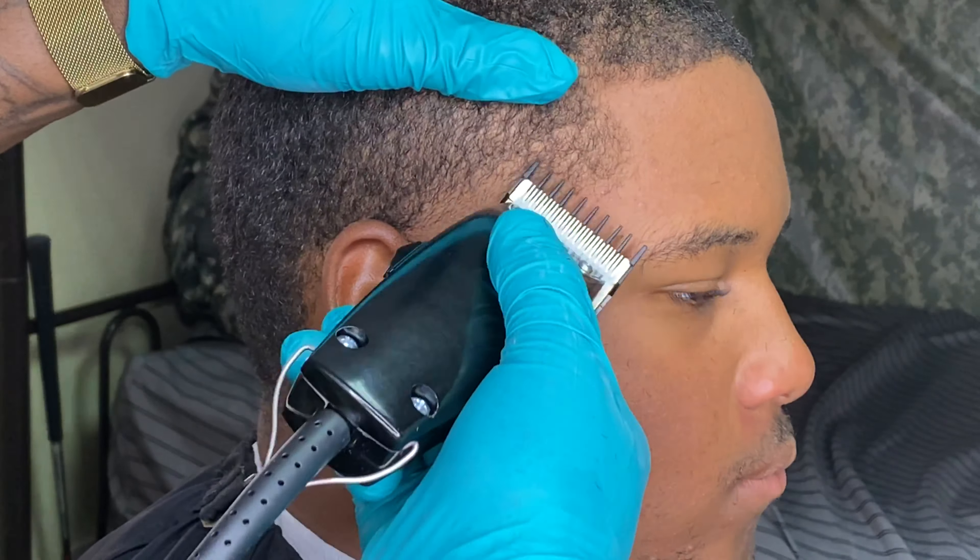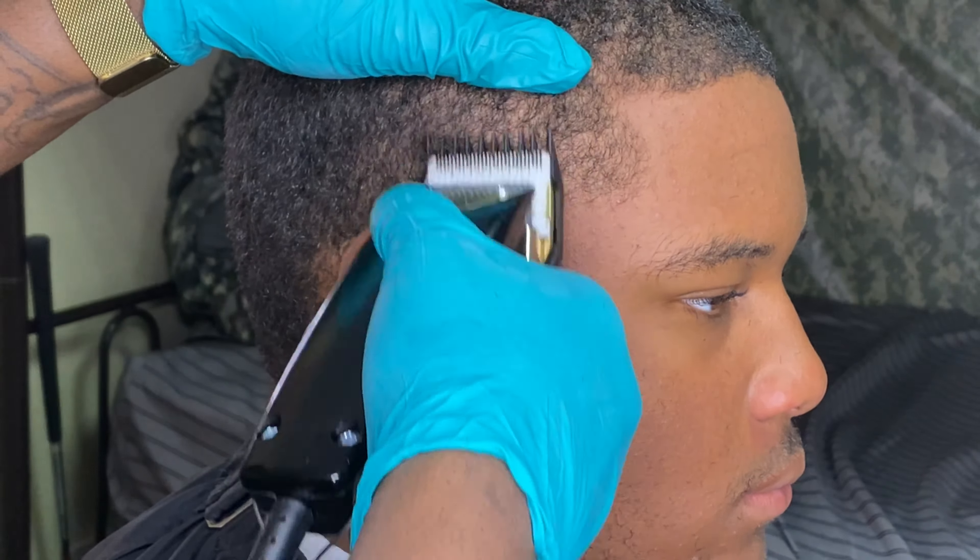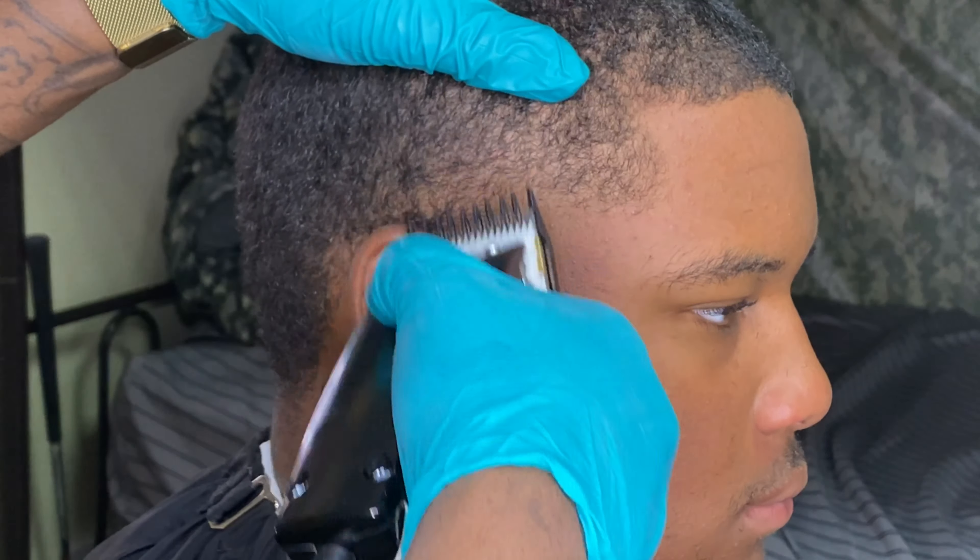I didn't go over it with the shaver because you guys can see he has a little bit of irritation right there from previously shaving, so I don't want to cause any further irritation.